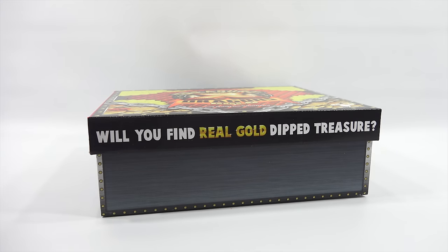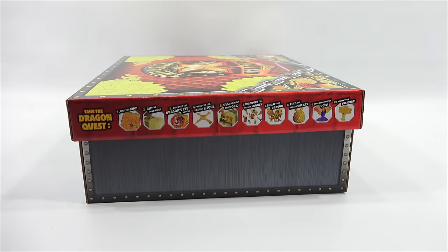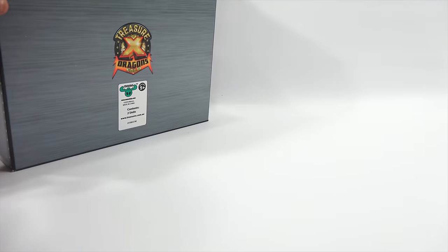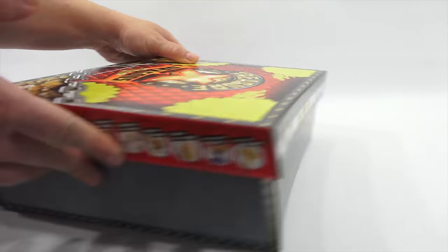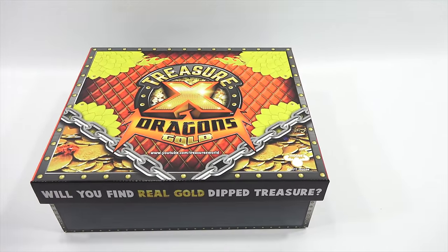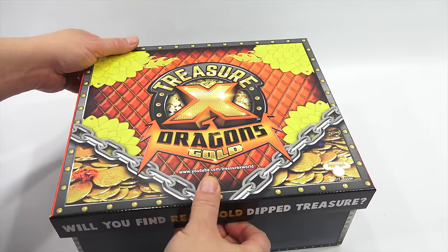It kind of looks like scales here, doesn't it? A little flame up here. You see the gold chain - like this is a treasure chest. And then you have little rivets running down the side. It says, will you find real gold dipped treasure? We will see. And then this side basically runs through all the steps that I will need to do, and it repeats on both panels. Let me get the camera in here, and then I will show you everything in the box. I am going to open these all up and share that with you today.